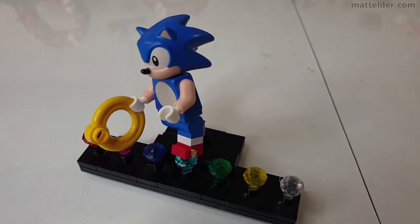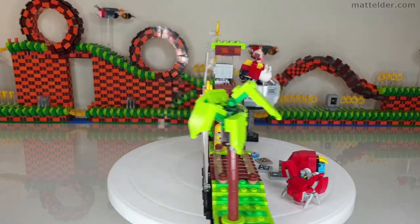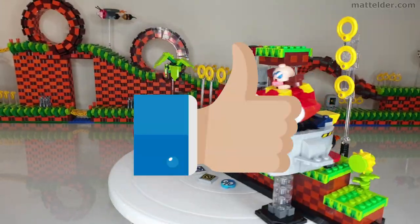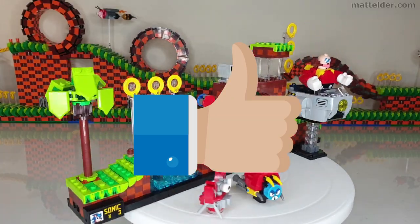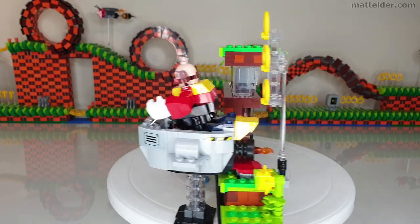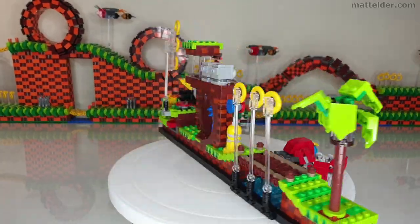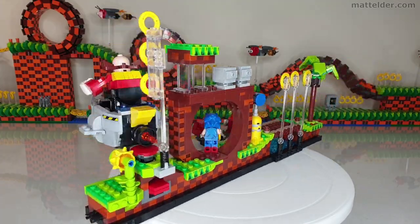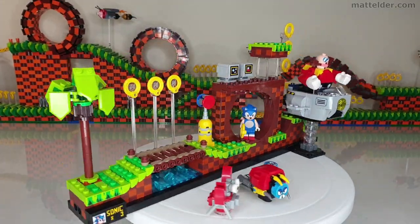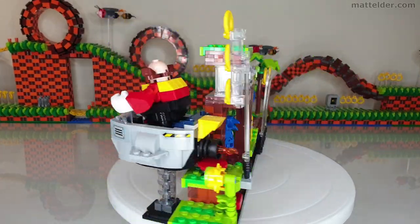The Chaos Emeralds and the Sonic Stand are also a nice added touch. If you've made it this far, comment 'Tails' below so I know you watched all the video. Feel free to hit the thumbs up and subscribe as it really helps the channel. Check out this video for a comprehensive overview of the LEGO Sonic Mock featured in this video, and here's a quick video of the mock playing as a full level of Green Hill Zone including boss battle. Thanks very much for watching.